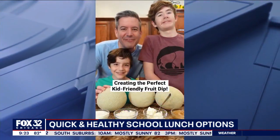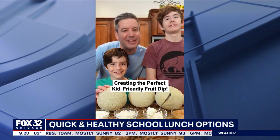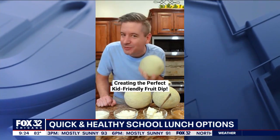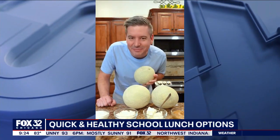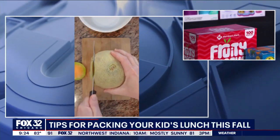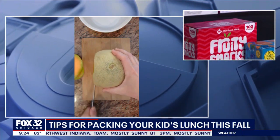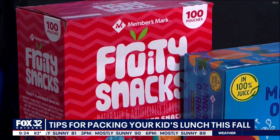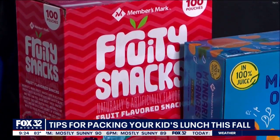Tip two is look for private brands like Members Mark, which deliver on quality flavor and extra value. My kids love these fruity snacks from Members Mark — and this is where lunchbox math really comes into play. This 100 pack right here is just under $10, which means you have enough to put in 100 lunchboxes for less than 10 cents a lunch.